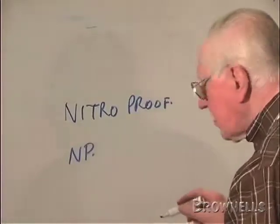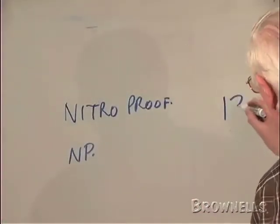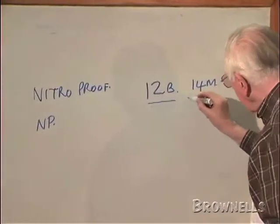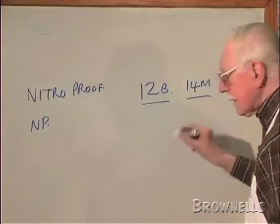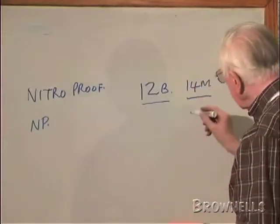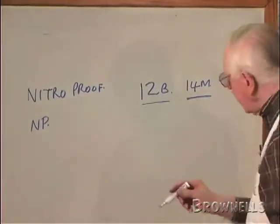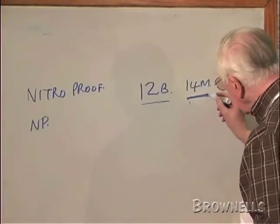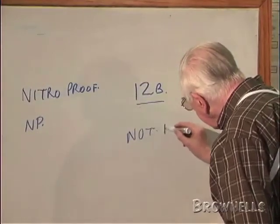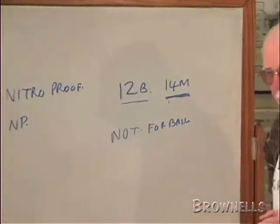If it's got black powder only, some of the very old ones done in the 1880s have got things like '12B' and '14M'. That means the breech is 12 bore and the muzzle is 14 — it's got choke in it. Those guns were made when choke was first coming in. Before those days, people would fire a ball through just any old shotgun, but when choke came in, they couldn't. So the gun makers, or the proof houses, put on '12B', '14M', and also 'not for ball bore'. If you see that, that gun goes back to the 1880s.